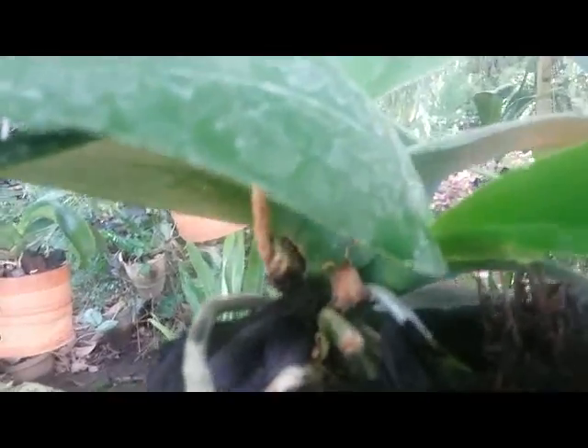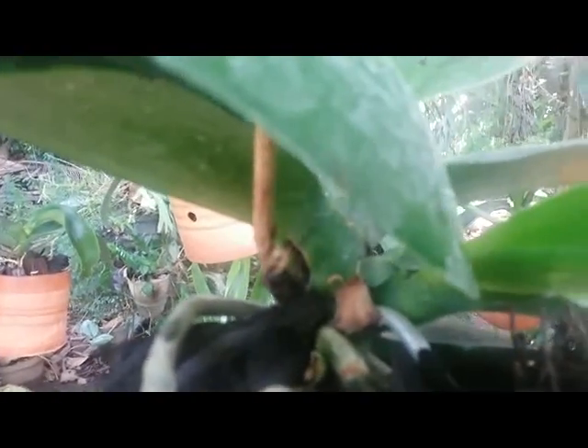On Phalaenopsis, Keki can grow on the spike or on the base of the orchid, like this one — Keki that grows on the base. This is Keki on the base of Phalaenopsis. It is very interesting to notice the different growth locations of Keki.